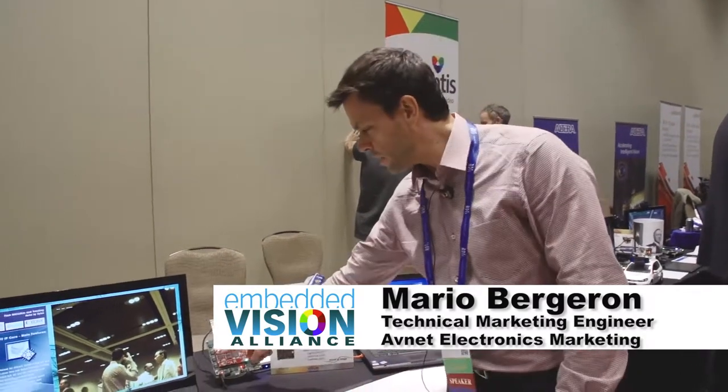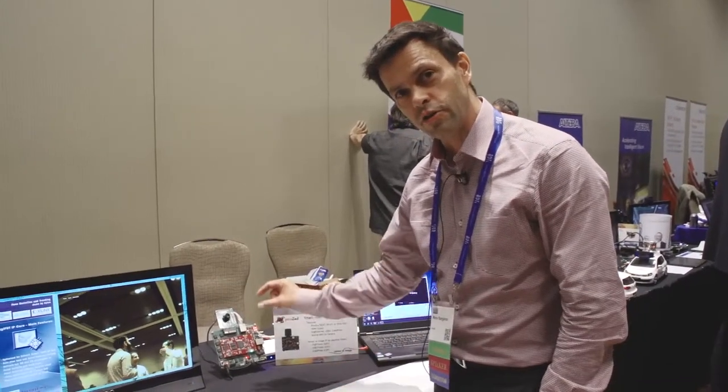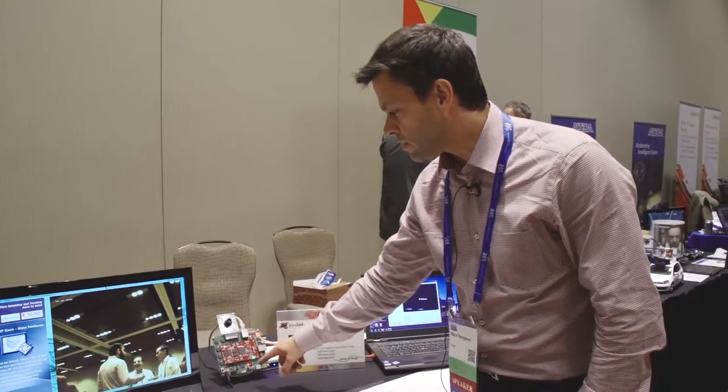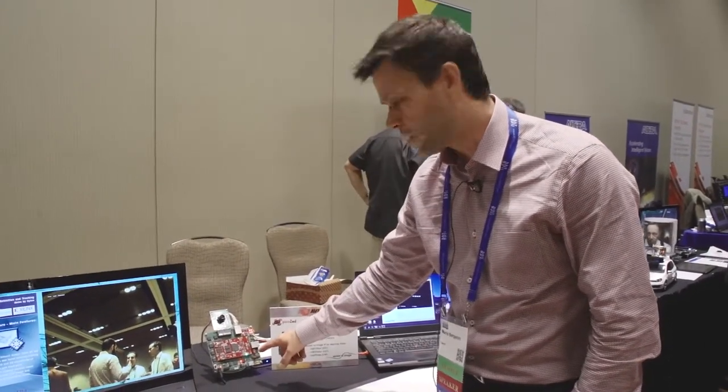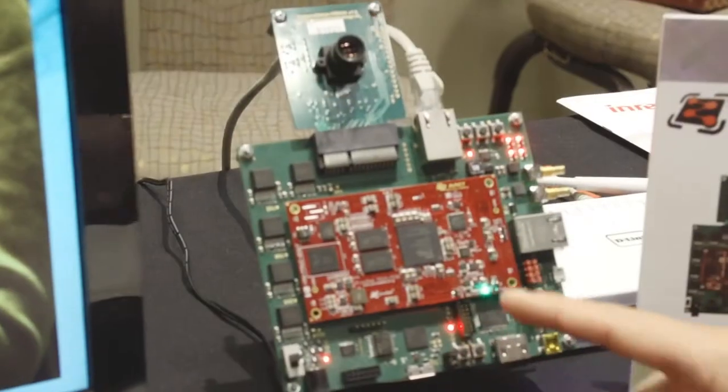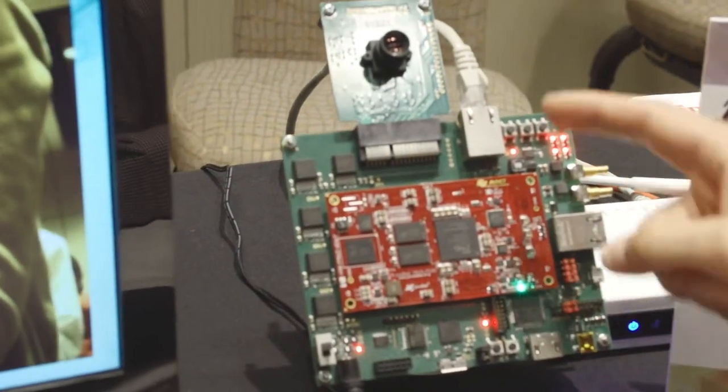Here's another demo development kit that I want to talk about. This one is once again using our system on modules — these pre-built circuits that you can use in your own application. This carrier has machine vision interfaces on this one as well as a camera module. So in this case we have GigE Vision, that's implemented here.